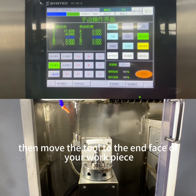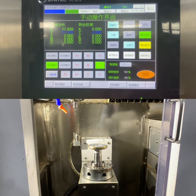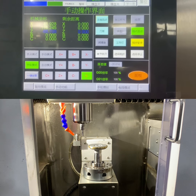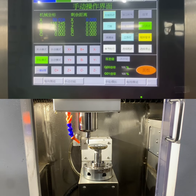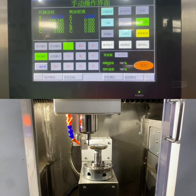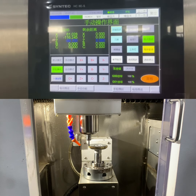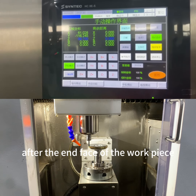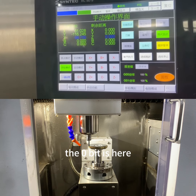Then move the tool to the end face of your workpiece. Touch the end face. After the end face of the workpiece is touched by the tool, the zero point is here.